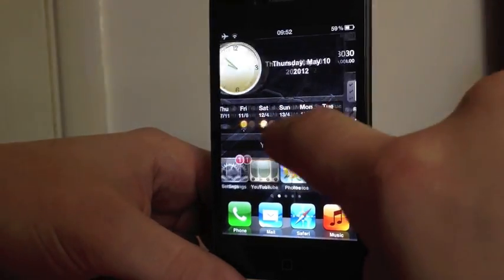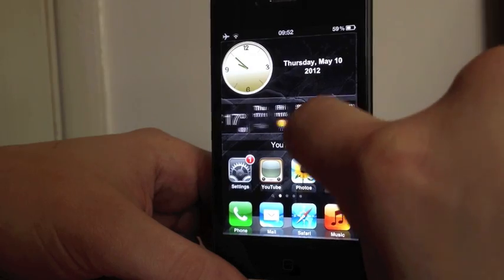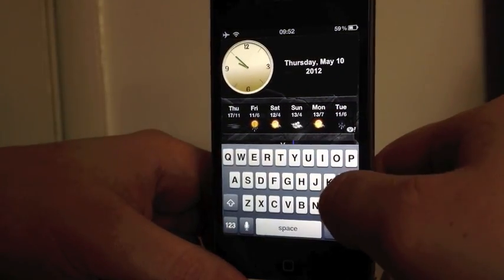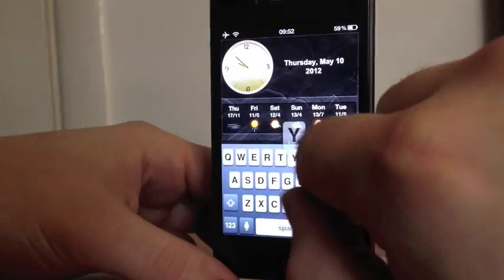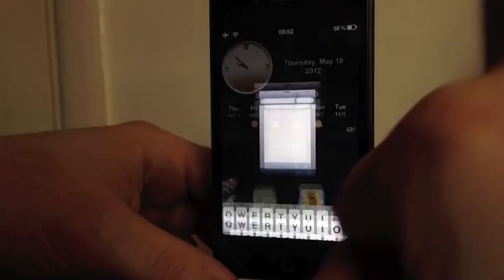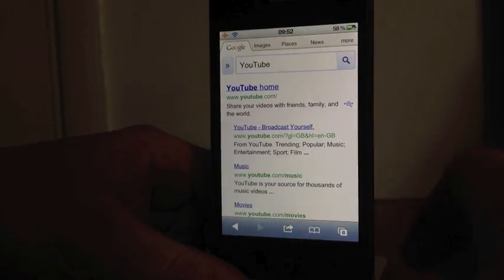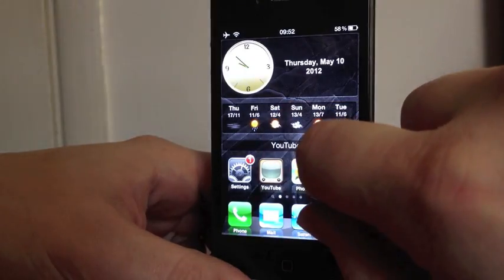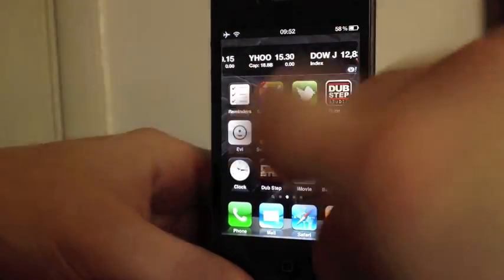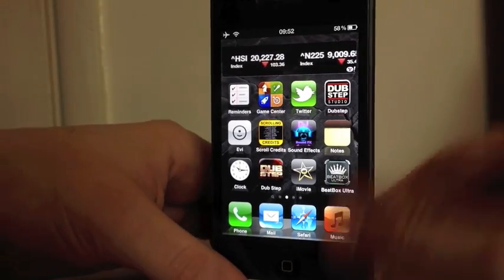Then you've got the weather widget, which you can scroll through like that — obviously I'm not going to show you where I live. I've also got Google Search here, so I can type in whatever I like. I'll just type in YouTube — hit return — and that'll take me straight into YouTube from my springboard, which is fantastic.